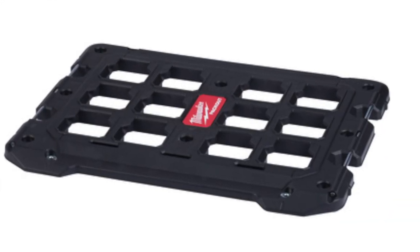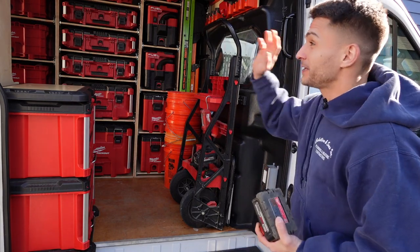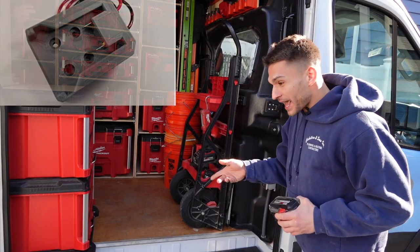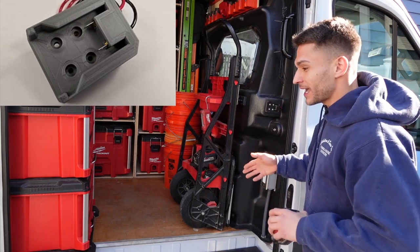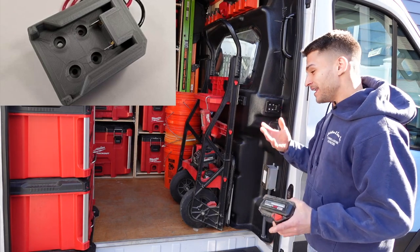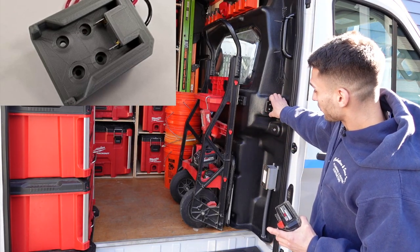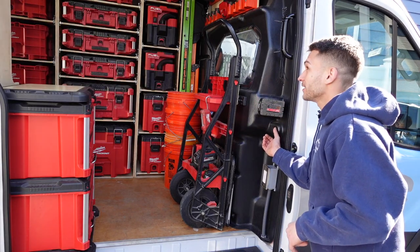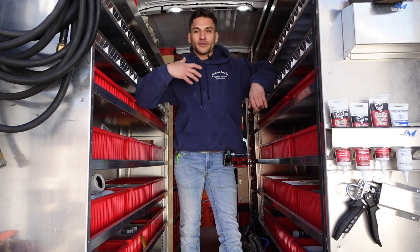Getting dark outside and trying to get in and out of the van — I didn't want to have to turn the truck on and waste gas or run my battery dead. So I went on YouTube and Amazon, found a 3D-printed Milwaukee battery holder, and wired it in as a light.